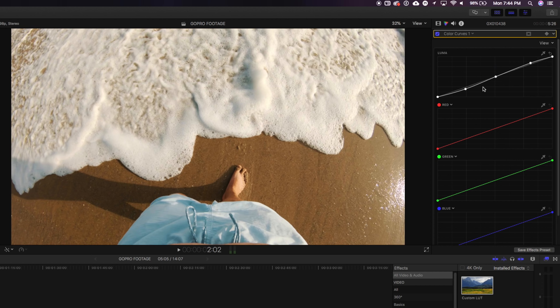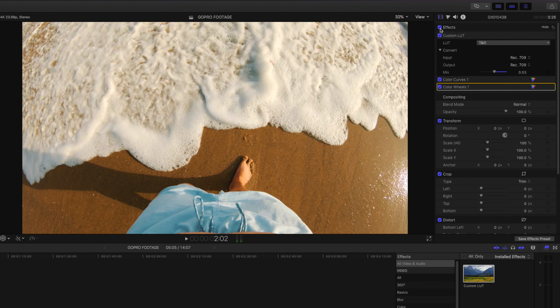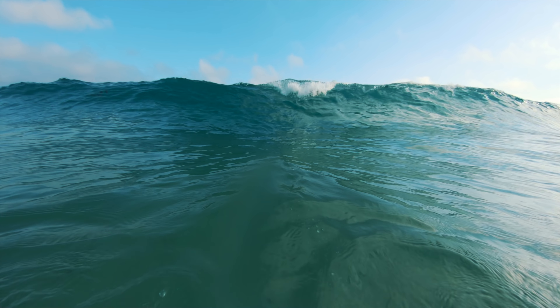Then I'll go into color wheels and adjust the saturation — bring up highlights and shadows a little bit. Personally I like a saturated image; that's just the style I like, but it really depends on you. When I go back and toggle the effect on and off you can really see the difference that these little tiny tweaks make. That's just what takes the GoPro footage from looking like it was shot on a GoPro to looking like it was shot on my main camera. In the end it's really just about feel — it takes practice and there's no right or wrong way to do this, it's just about what you want it to look like. Add a little bit of music, add some effects, and you've got yourself a video.